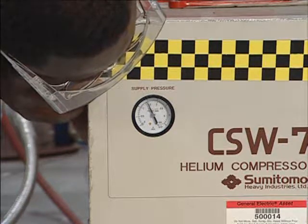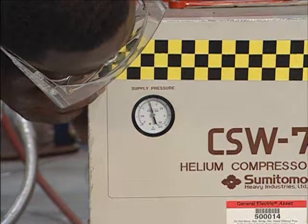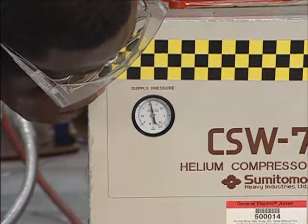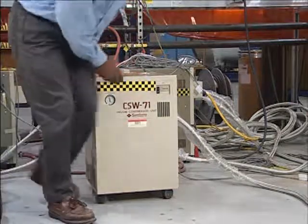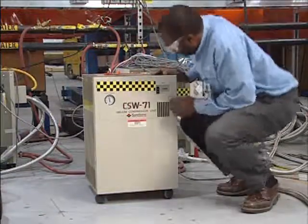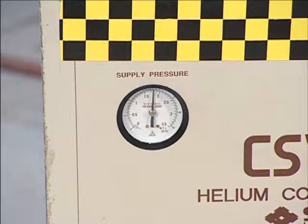Charge the compressor to a value in the mid-range of the spec. When complete, turn off the charging valve. Restore power to the compressor. Inspect the helium pressure gauge and make sure that it is now operating within specification.